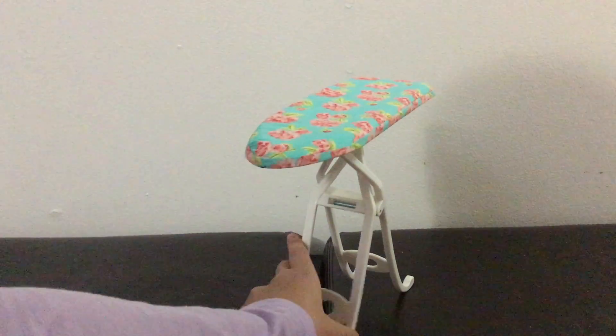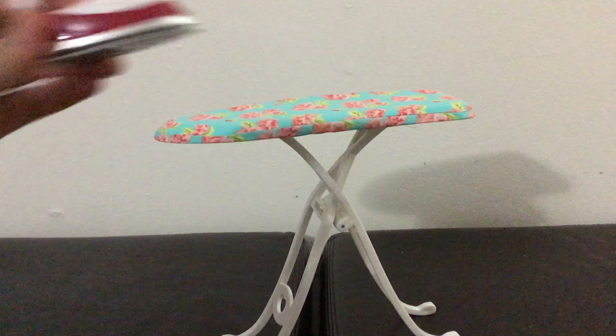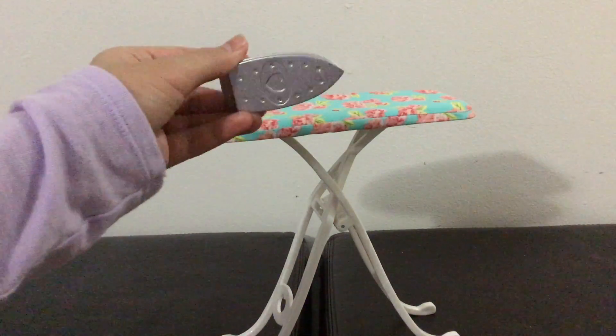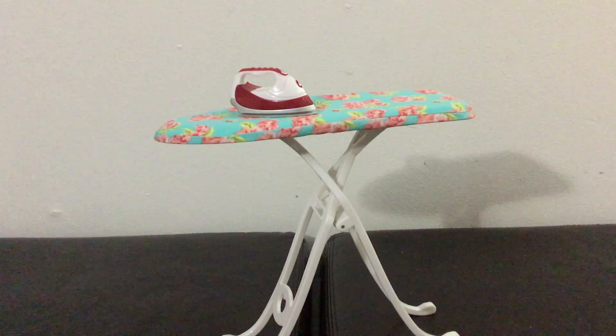There are hearts right here and I think this is really cute. And here is the iron — it is red, white, and silver and it has a little heart on the bottom, and it can easily fit on the ironing board.